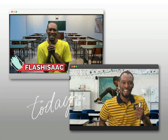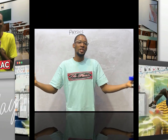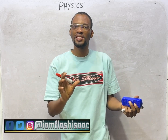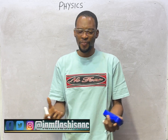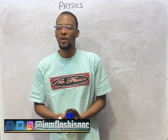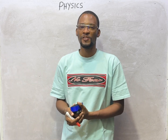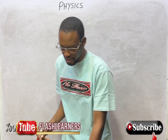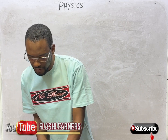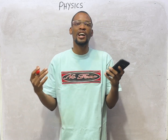My name is Flash Isaac and I'm a teacher from the future. Welcome to episode number 85 of the 120 Days to Jump series with Flash Isaac. In this episode we shall continue questions and answers under DC circuits and maybe electric cells. Remember we are making use of the Flash Venus application — install one for yourself.